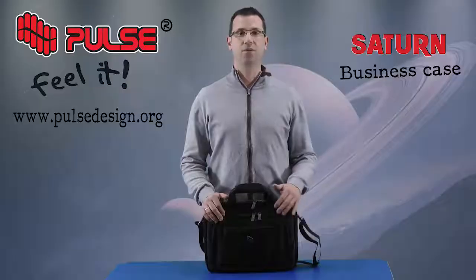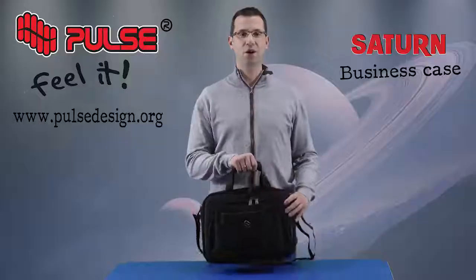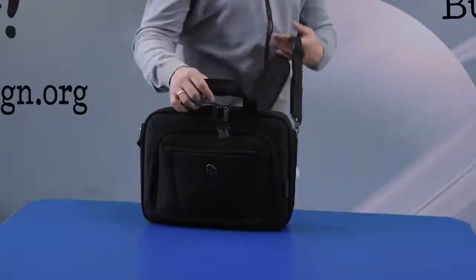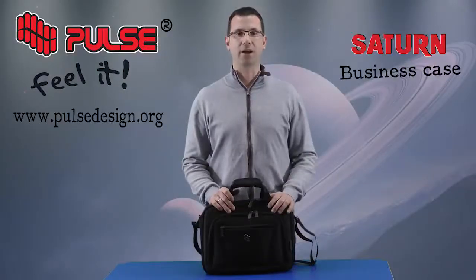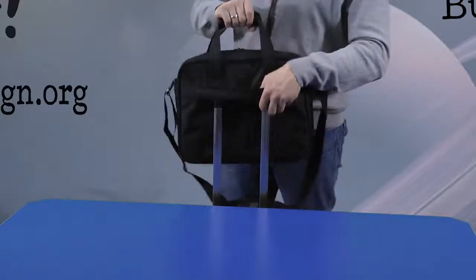In the additional pocket you can put a tablet because it is protected with EVA foam. On top we have a handle which is extremely strong and a shoulder strap which is quite comfortable. At the end we have one more open pocket and a flap which is used to place your business case on the handle of luggage.